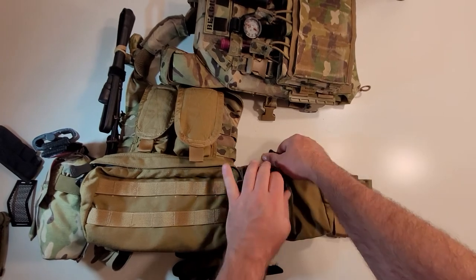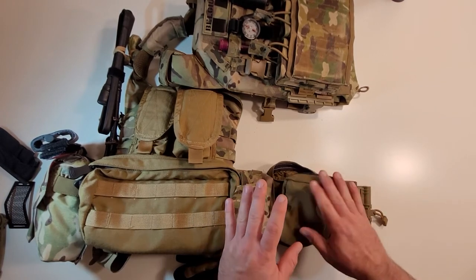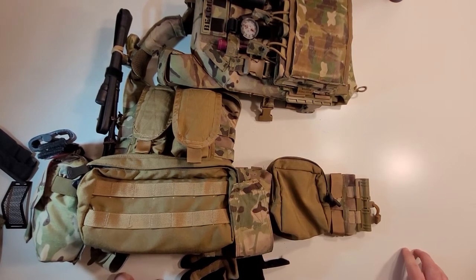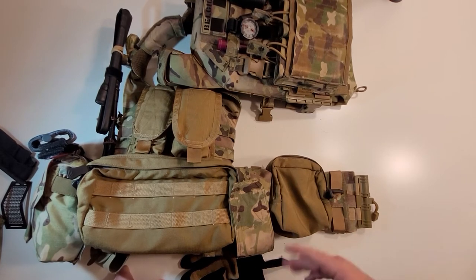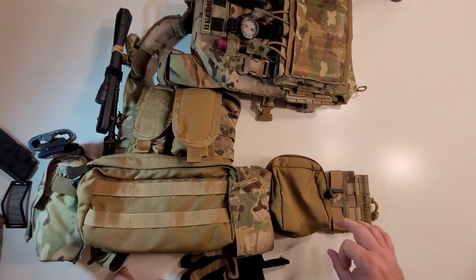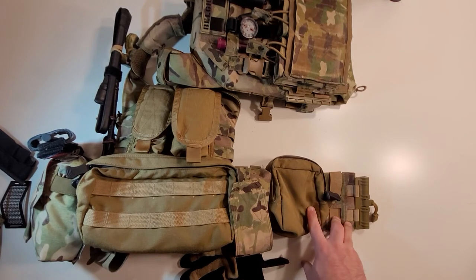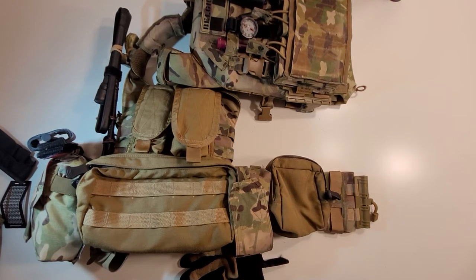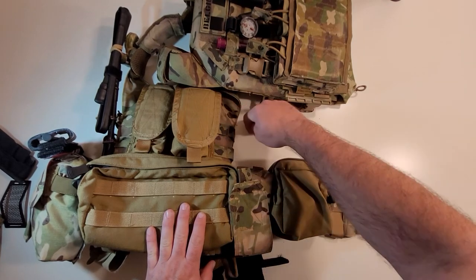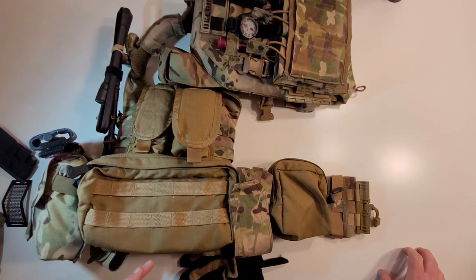On the other side I've got a small coyote brown Paraclete GP pouch. I really like the Paraclete small GPs — they're one of the perfect sizes for a GP pouch. You can fit a lot in them: NODs, snacks, whatever you need. This is my third or fourth Paraclete small GP. I have one on my Belgian belt kit, a couple in smoke green, and one in ACU that I dyed apple green on another chest rig setup.